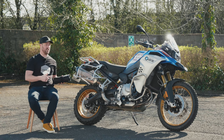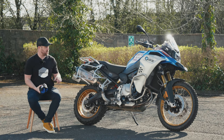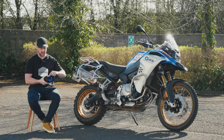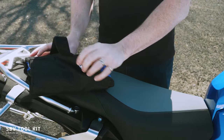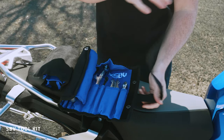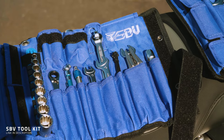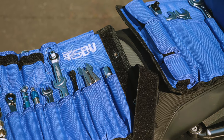If you're a GS owner or lover and you want to do an adventure, you need a good toolkit. We found and bought the SBV toolkit — apparently you can take the whole bike apart, every nut and bolt, with this little package. I'll put the link in the description.